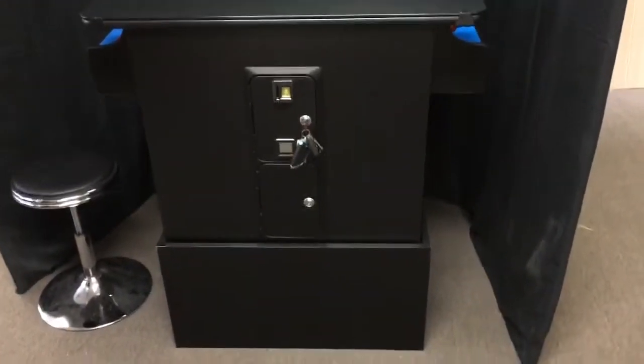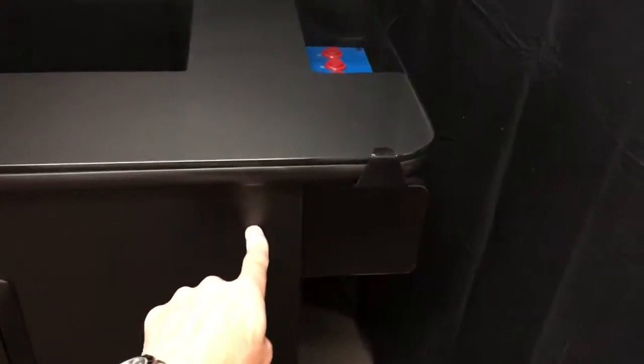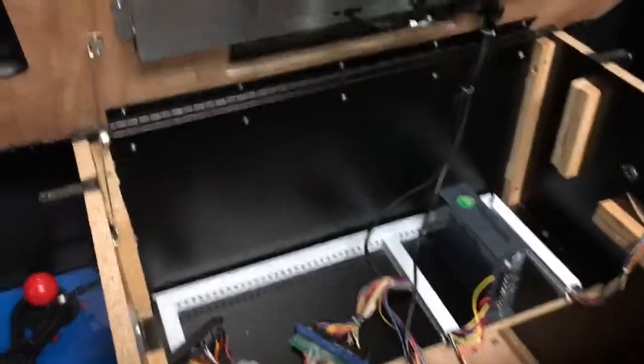If you wanted to open the top of the cabinet to install your own game board, inside the machine there are two latches — they are cookie jar latches. By using the key to open up the machine, reach your arm through, pop those latches, and open up the hood.